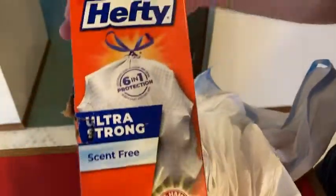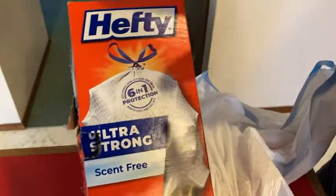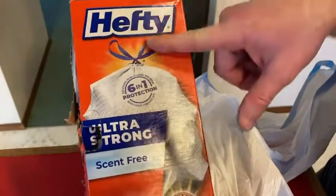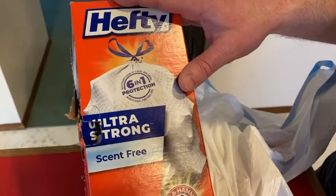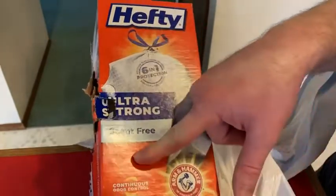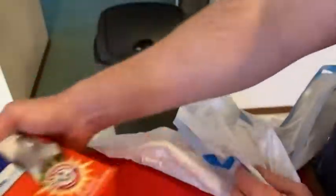Scent-free. The reason I bought these is because the brand is good. Previously, I purchased trash bags by Hefty for my office and they worked really well. Also, I didn't want to go with scented this time, so I went with scent-free. That's why I specifically picked up these trash bags versus all of the other ones that you can buy on Amazon.